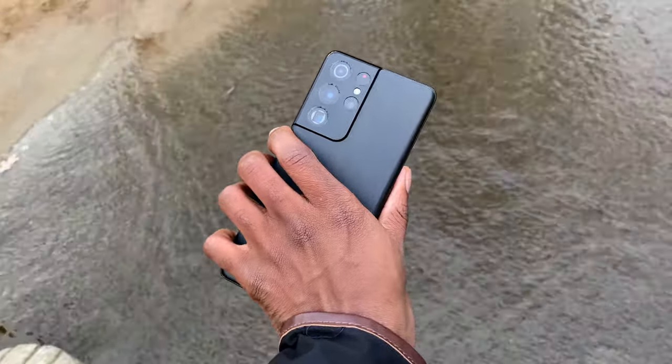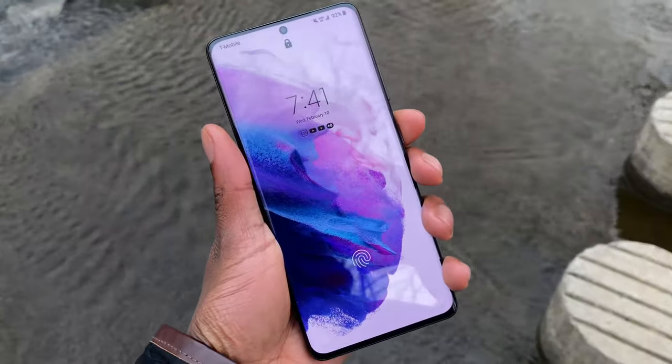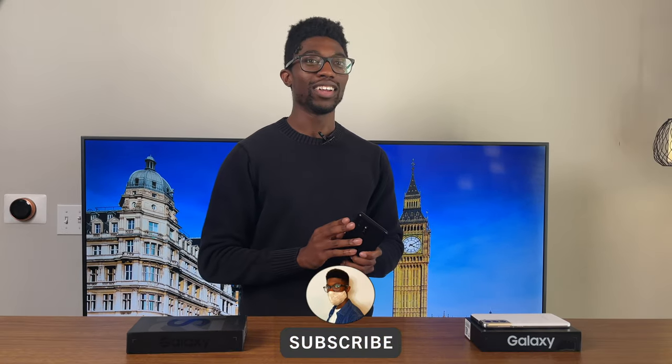Let's talk about my favorite aspect of this device, and that would be the design, surprisingly. I've always stated on this channel that I'm not a big fan of wide phones. I'm used to the Pro Max or Plus devices on the iPhone side of things, and the problem with those phones is they're just too wide.